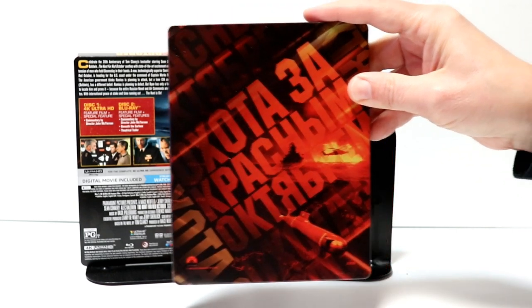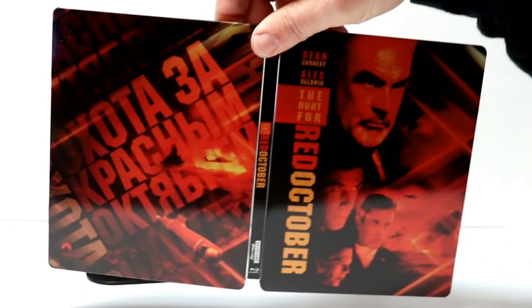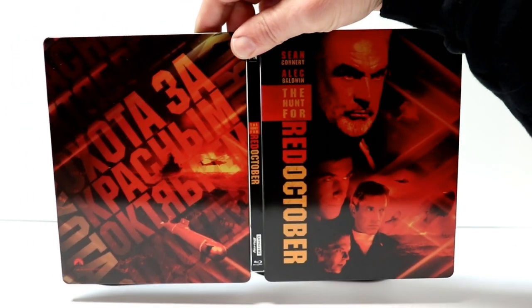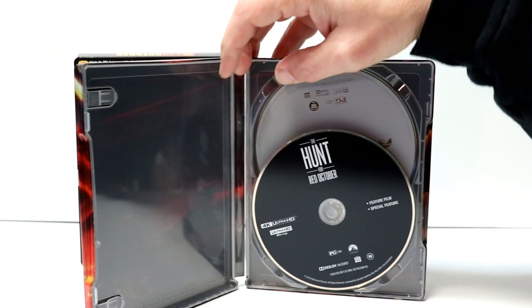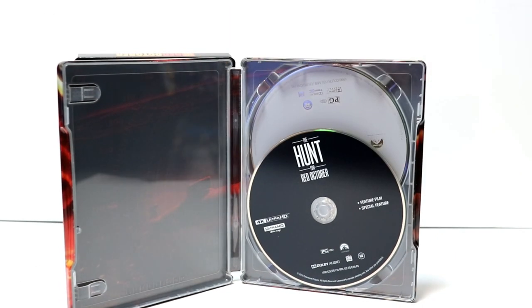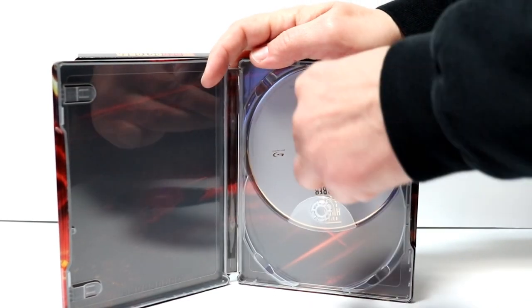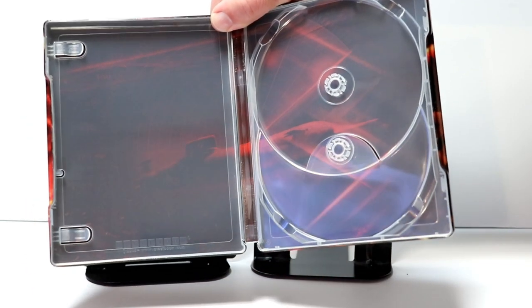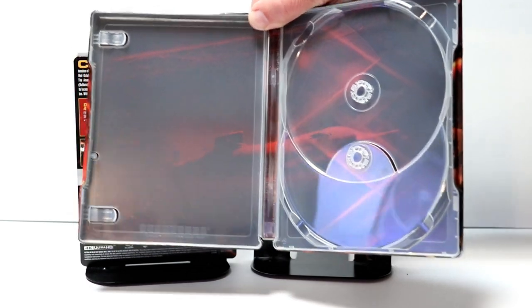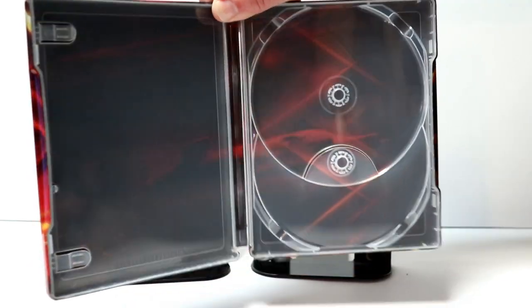And here's the back. So really nice looking steelbook. Then you open it up. Got a really nice red color about it. And then on the inside, we have the 4K disc here in the front, just all black. And then we have a gray Blu-ray disc. And we do have some inside artwork — it's not a very good picture, but it is the submarine.